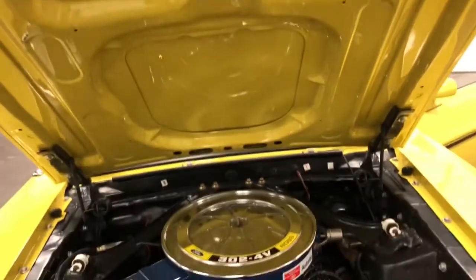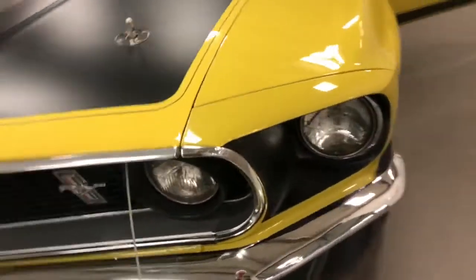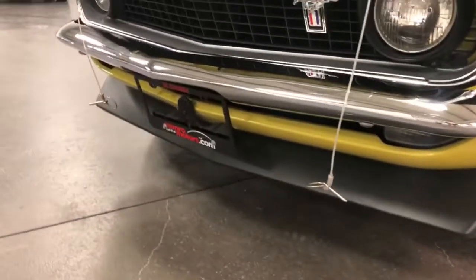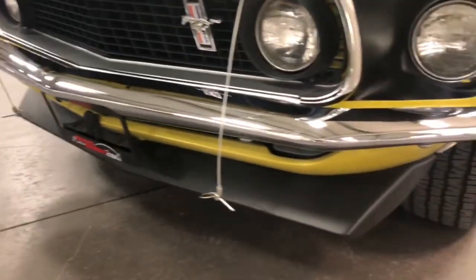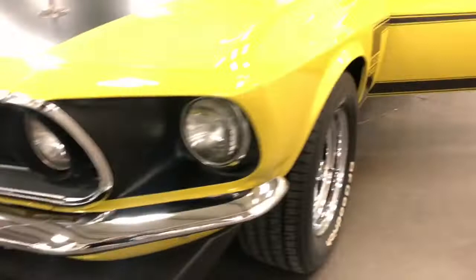Everything is done in complete detail — even underneath the hood is beautifully painted. This is just a real winner. We'll just close that hood. It's got the hood pins on it there to lock the hood down. The front air dam is there. Just beautiful — there's nothing to knock this car, it is just gorgeous.